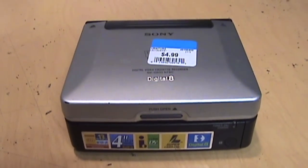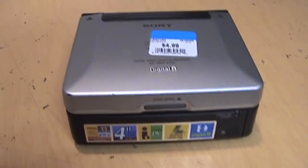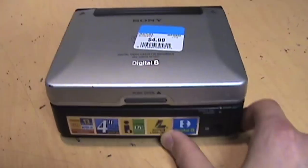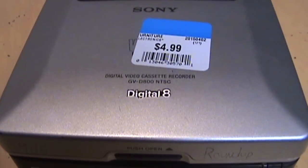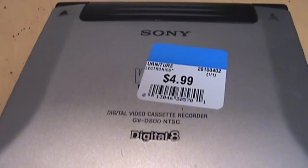Every once in a while I get a really great deal at the thrift store, and this is one of those times. When this was sitting on the shelf, the first thing I saw was this sticker on the front, and then I realized what it was. I was like, no, it can't be one of those — and sure enough, yes it is. It's a Digital 8 Video Walkman, and yes, that is the price I paid.